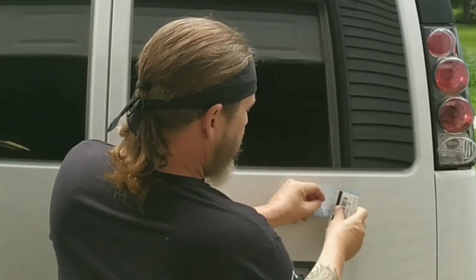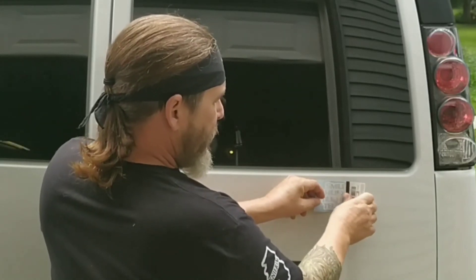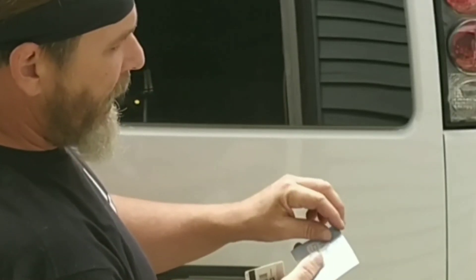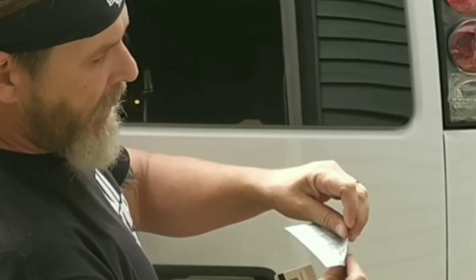So first thing I'm going to do is take my little credit card-like thing and smooth it out. Make sure that the vinyl is sticking completely to the transfer tape.